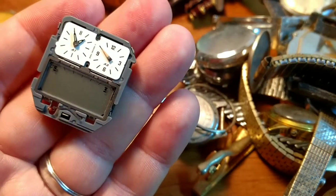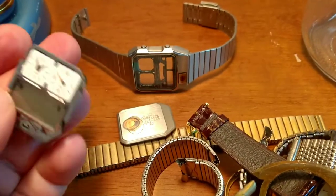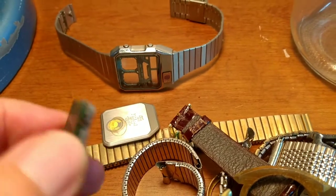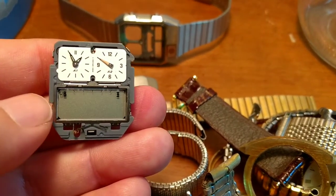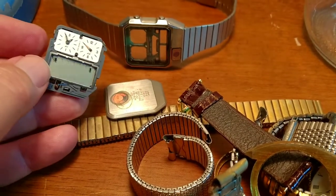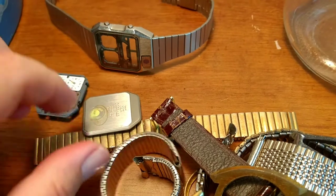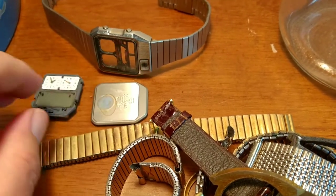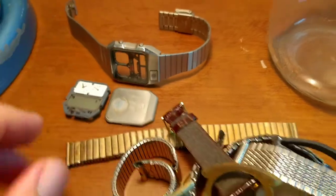I'll have to pop in a battery and see if this actually works. I have no idea what the value is, but I would not be surprised if this is a $50 to $100 watch. Like I said, these analog digital watches from the 80s and 90s are pretty collectible.